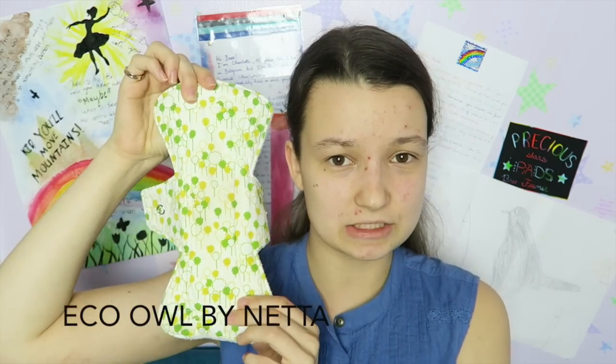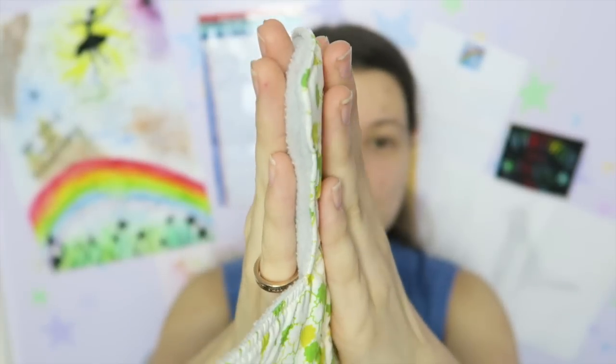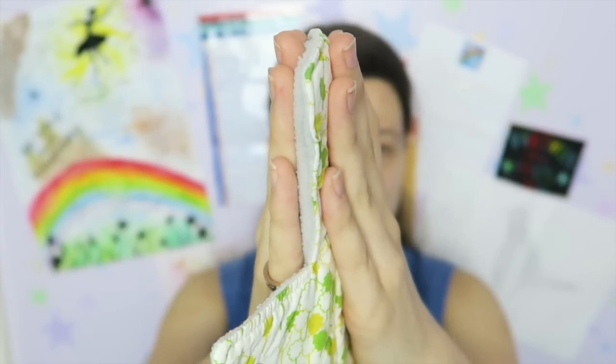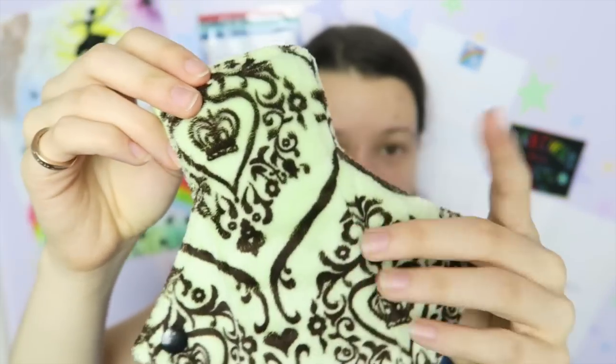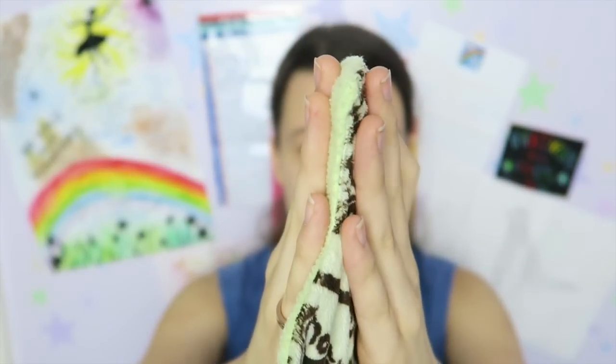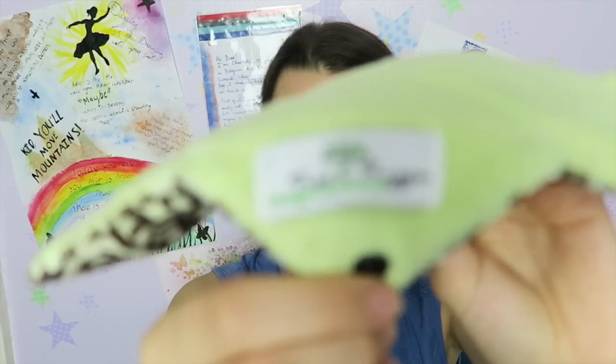Moving on to heavy days. The first thick heavy pad is an Eco Owl by Netta — a 10 inch heavy, cotton topped, anti-pill fleece backed with a pretty short core in the center. It's a super thick pad but it's so squishy and really comfy — it feels like you're sitting on a pillow. That's one of the reasons I haven't let these go. The next thick heavy pad is a Tree Hugger, nine inches, in the Royal Baby print from when Prince George was born. It's quite thick because it's minky topped, anti-pill fleece backed, with a Zorb core.